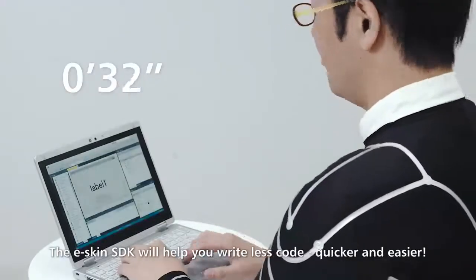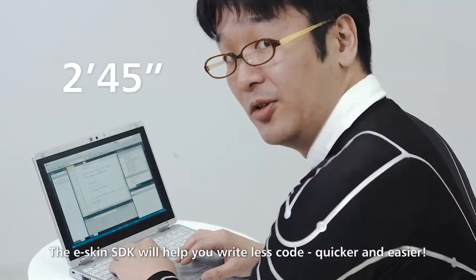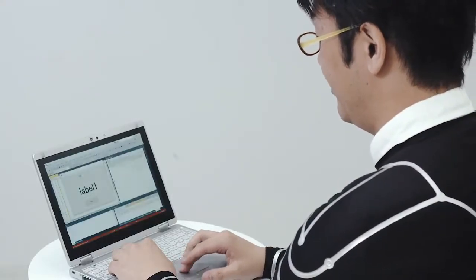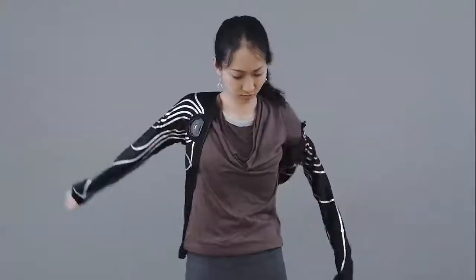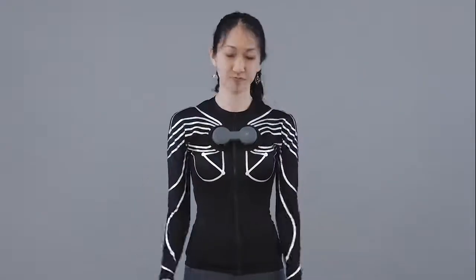Let me show you how to get started. Now we can connect the E-Skin to the PC. Simply put it on, zip up, and attach the hub. That's it.